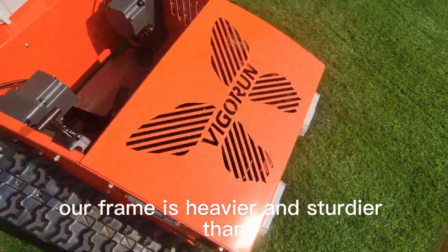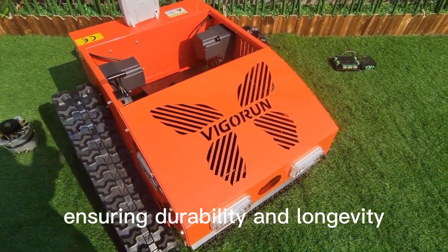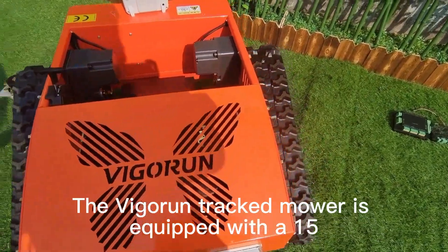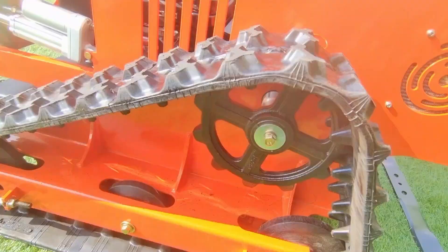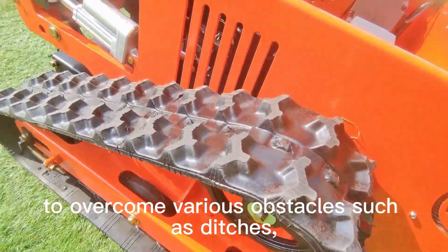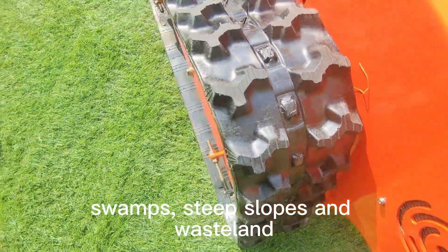Our frame is heavier and sturdier than similar products, ensuring durability and longevity. The Vigorun tracked mower is equipped with a 15 cm wide rubber track, making it powerful enough to overcome various obstacles such as ditches, swamps, steep slopes, and wasteland.